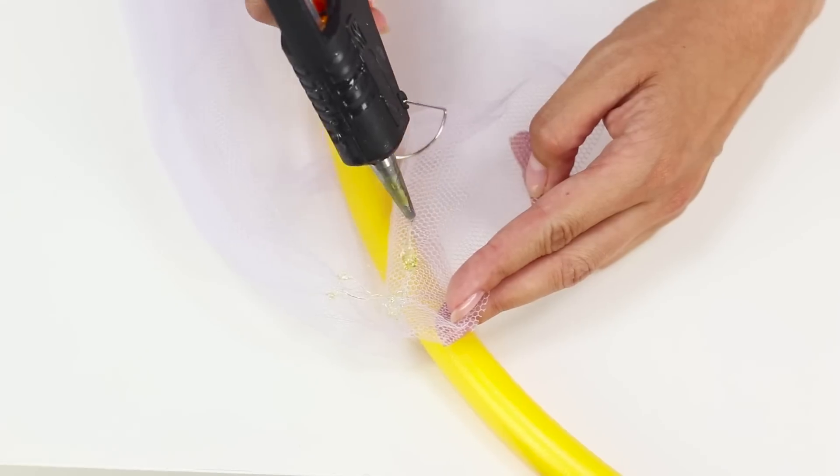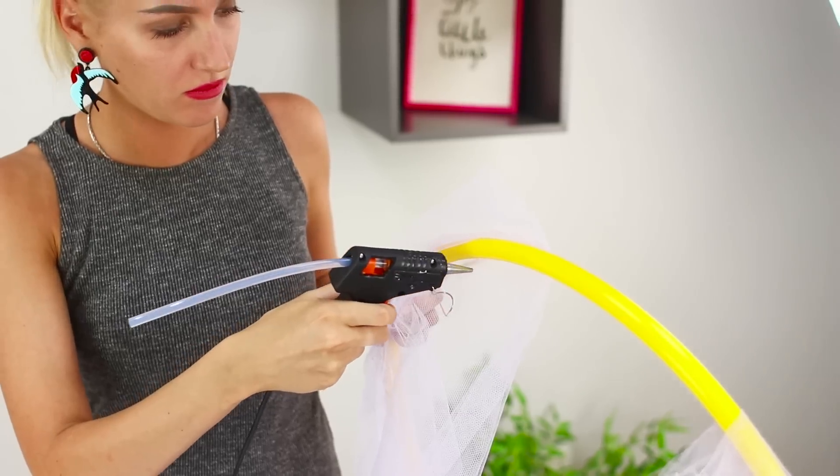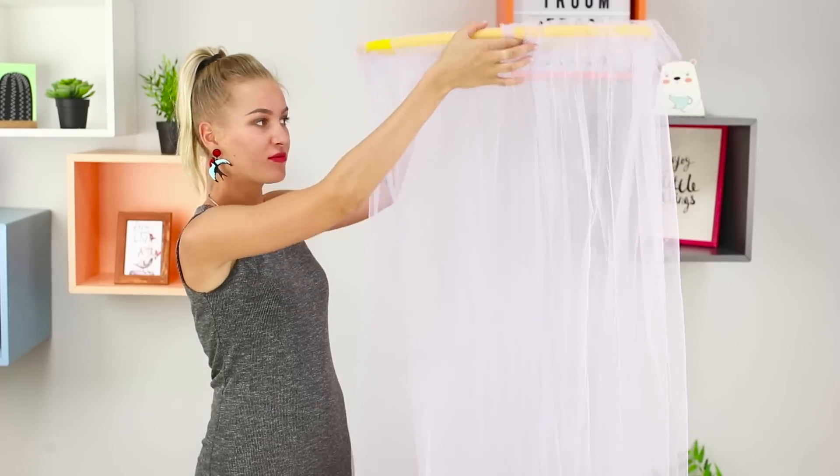Next, take strips of tulle and a plastic ring. Hot glue the strips to the ring. Wrap the tube with a piece of fabric and glue it so that the ribbon can move.